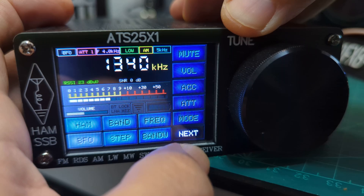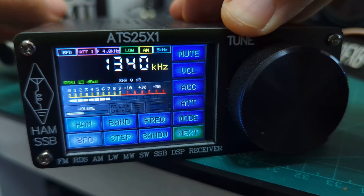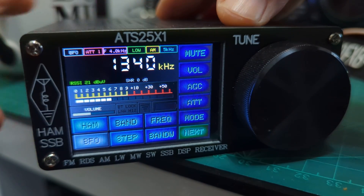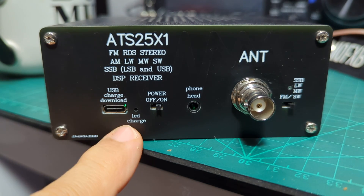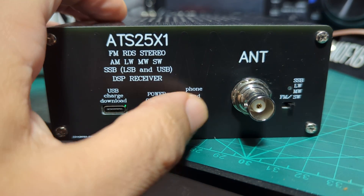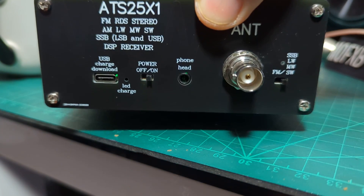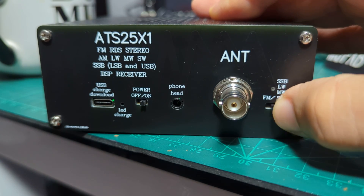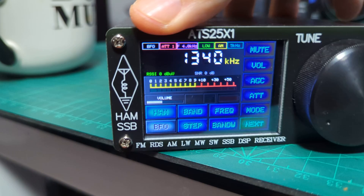Let's go to the menu and see if you can select other things. On the back there is a switch if you want to select the broadcast antenna. I'll show you that — there's a USB charge port, power on/off, headphones out which sounds really good, and a nice solid BNC connector. It's a solid device. There's also a switch on the back labelled FM/shortwave for the antenna.